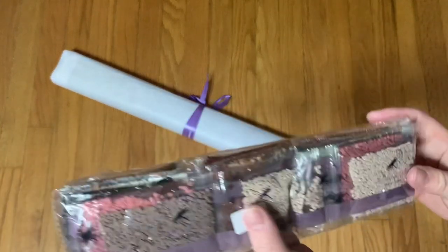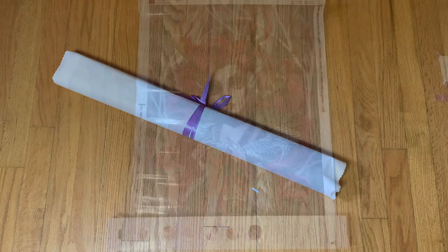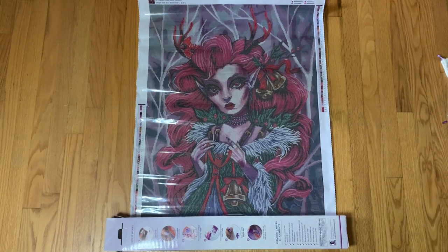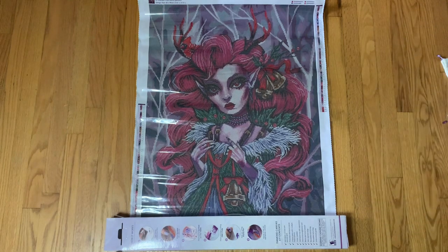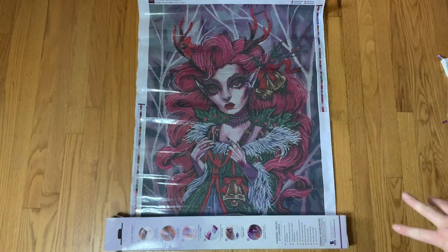We have our drills and we have our canvas, so I'm going to change the angle, get this rolled out, and I'll be right back. Okay, we're back. This is the kit that I picked up — it's called "Doe" by the artist Curtis Reikovich. It's a 60 by 80 centimeter square drill. It came out a little while ago, it's not a brand new release. I was under the impression that Dreamer Designs had changed their canvas, but the canvas doesn't look any different to me — I'm still having the same issues where it won't lay flat.